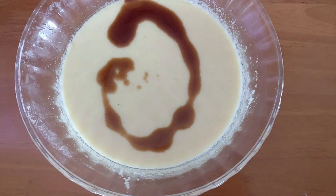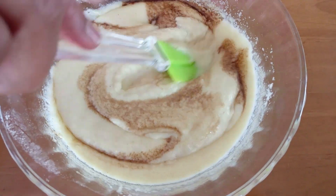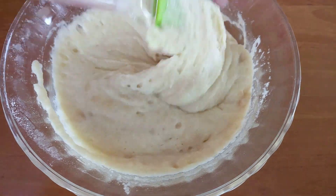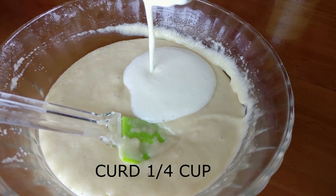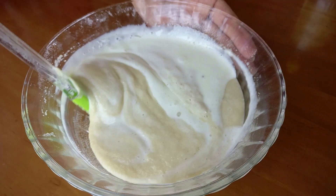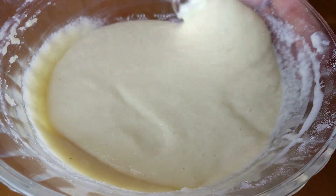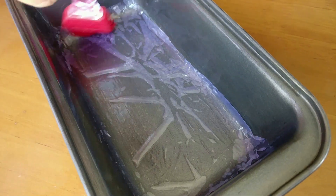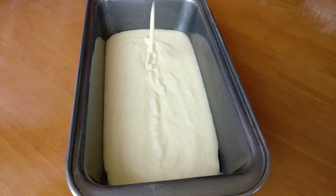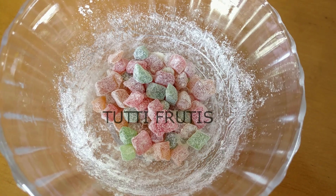Once our rava mixture has rested for about 30 minutes, I'm adding in some vanilla essence — about three to four drops — and giving it a good mix. Now for the egg substitute: I'm adding in about one fourth cup of curd and folding it in. Most of us must think how can curd taste well with all these things, and I had the same doubt too, but it really tastes well — it makes the cake really soft and you won't even notice the curd. It's the best substitute if you want to avoid eggs.